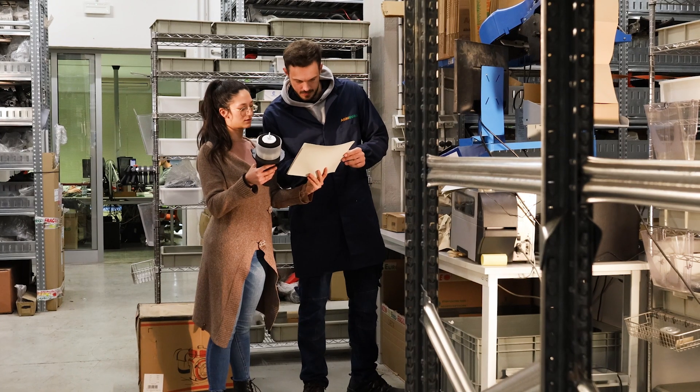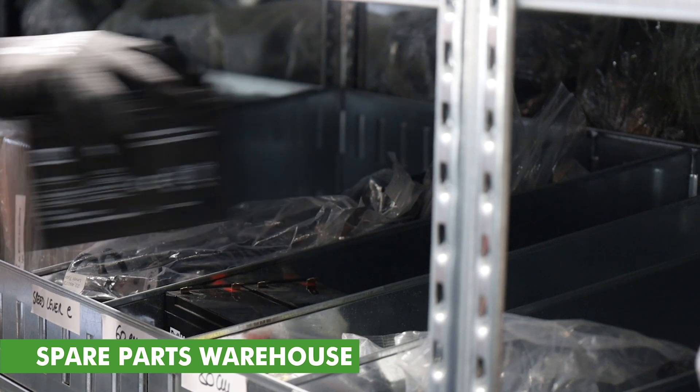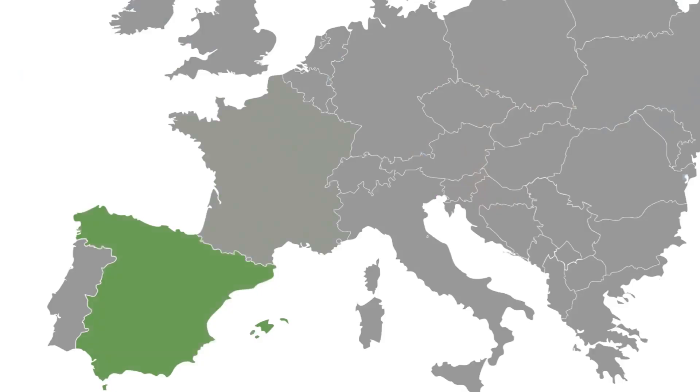We offer full support for both repairs and service, thanks to a maxi repair shop on site or through one of our 400 partner service centers scattered throughout Europe.